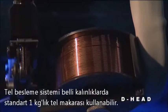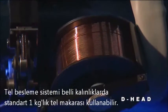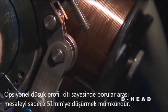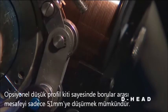Its filler wire system uses a standard 2 pound or 1 kilogram spool with a range of wire diameters. An optional low profile kit reduces radial clearance to just 2 inches or 51 millimeters.